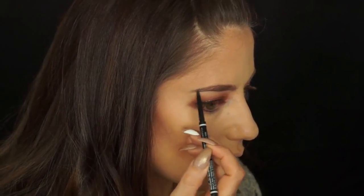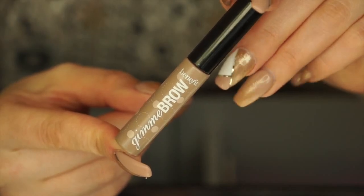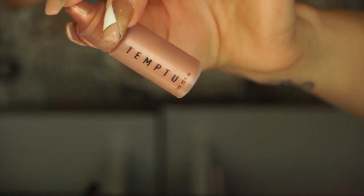I'm almost done with my brows — I'm just going to add some eyebrow gel to hold the hairs in place. Today I'm using Give Me Brows by Benefit in the shade Light Medium and I'm just going to brush that onto my brows. Next I'm going to use a liquid highlighter on and above my cheekbones in dabbing motions; this one is by Temptu but you can use any kind you want.